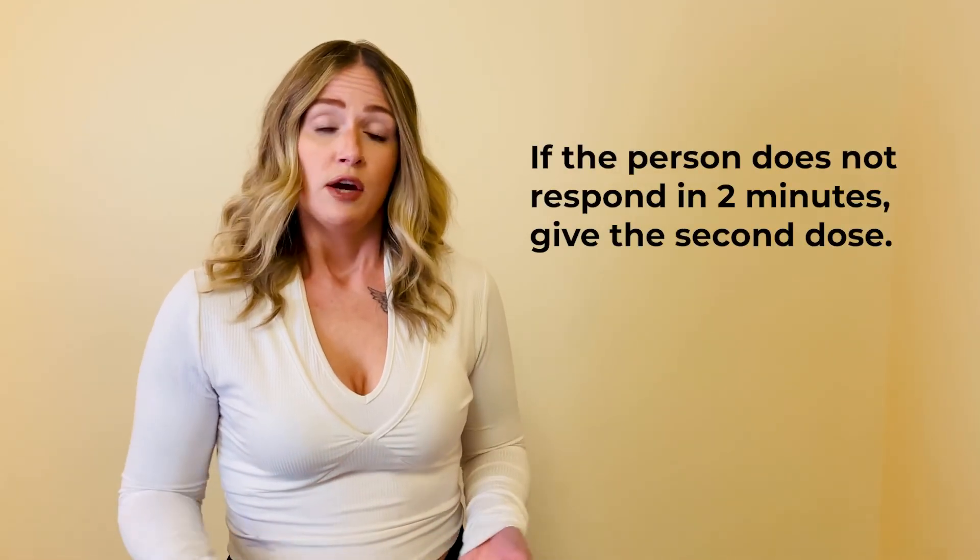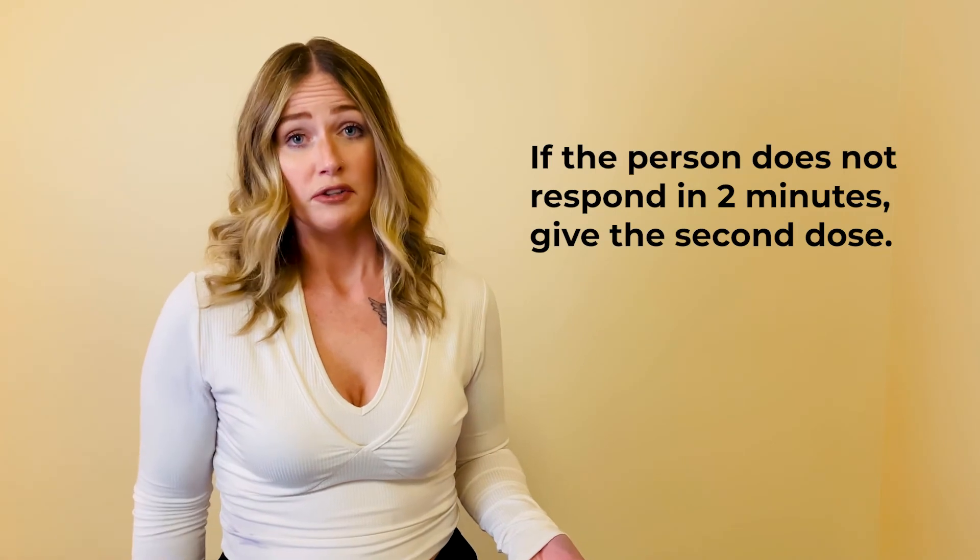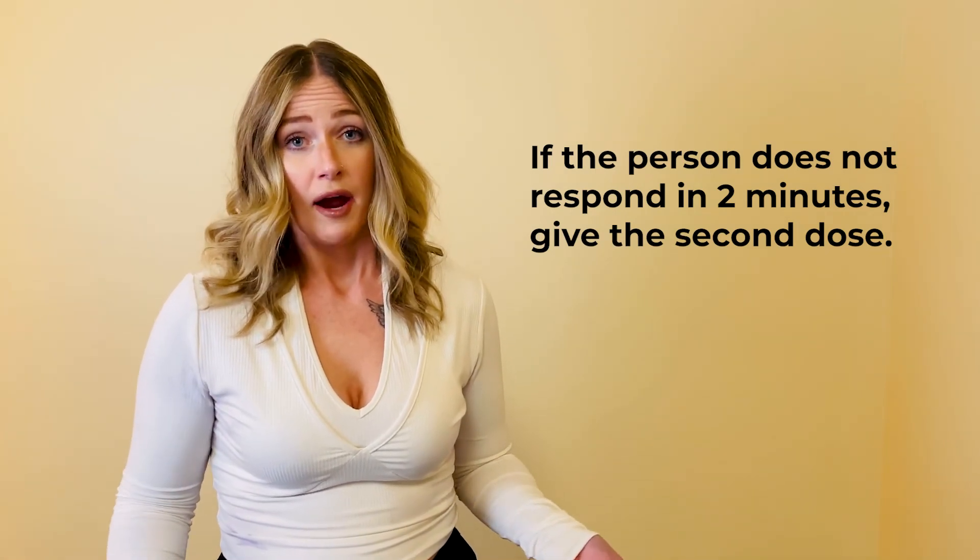If you administer a dose, wait two minutes. If a person is still unresponsive, administer another dose, and do that until help arrives.